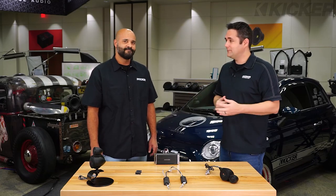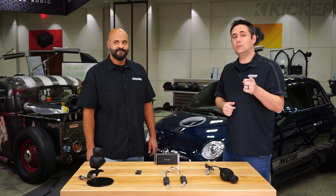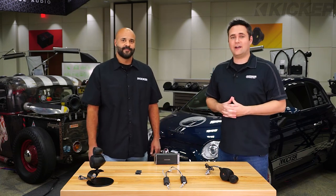Thank you very much, Aaron, for your time today. And if you guys want to learn more about these KS Tweeter Pods, make sure you check out kicker.com.